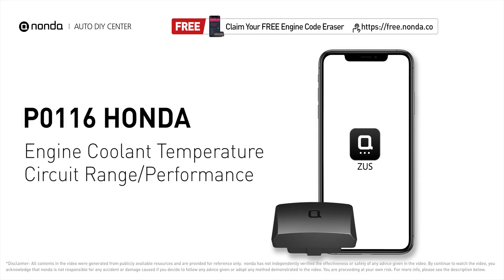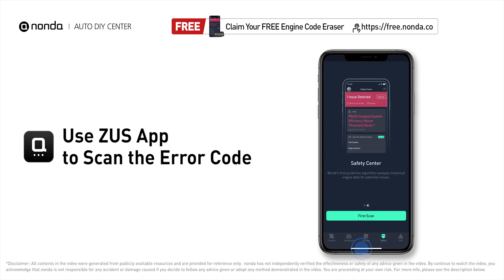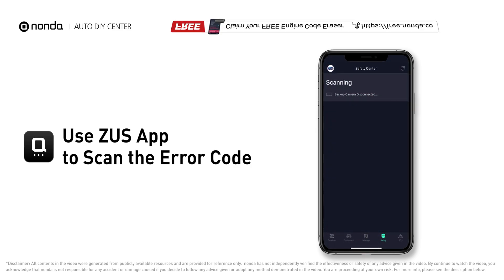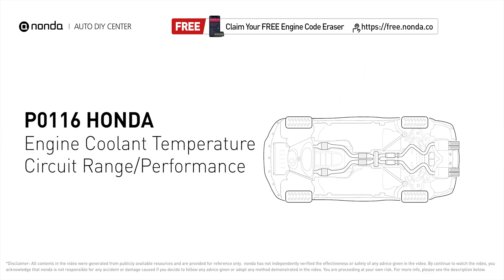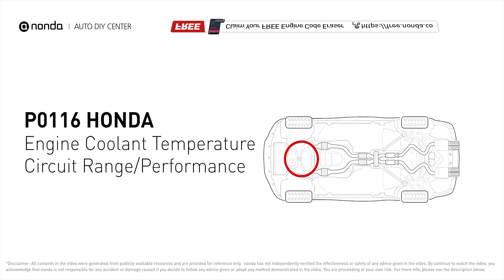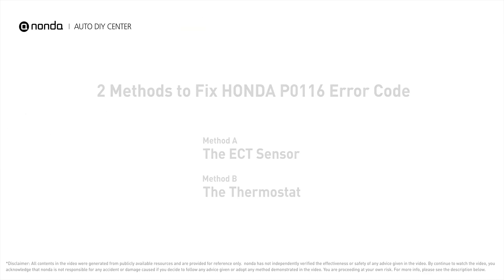This P0116 repair video is dedicated to Honda drivers. If your Honda is getting a P0116 error code, this video will show you two practical solutions to fix it at home. Use the Zeus app to scan your vehicle and see the error code P0116 — it indicates the engine control module ECT monitor has read that the ECT sensor range or sensor performance is not as the engine control module expected.